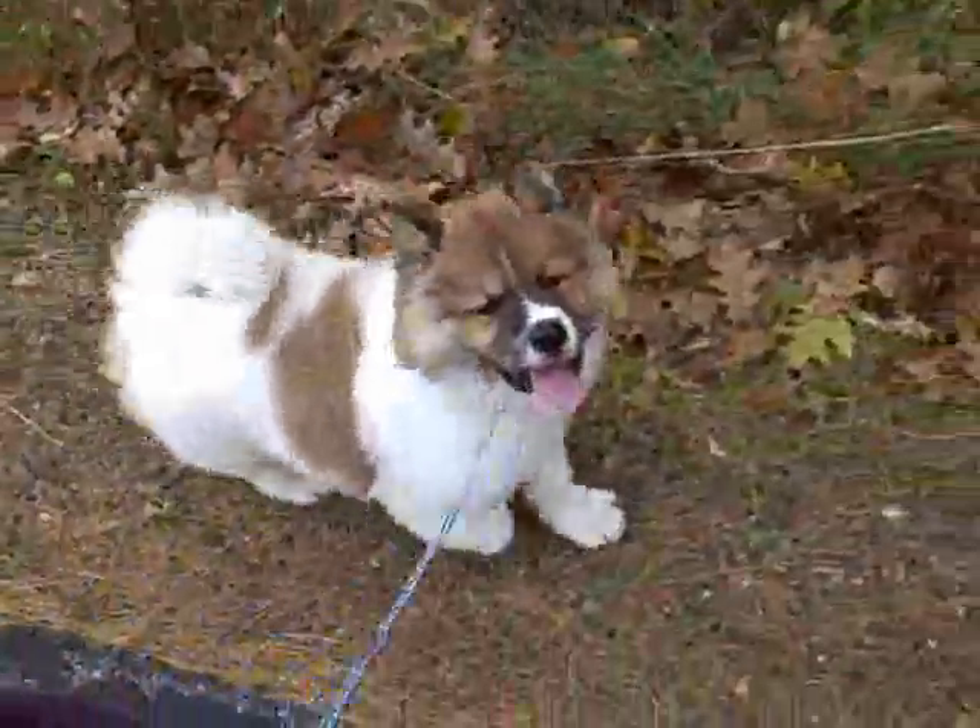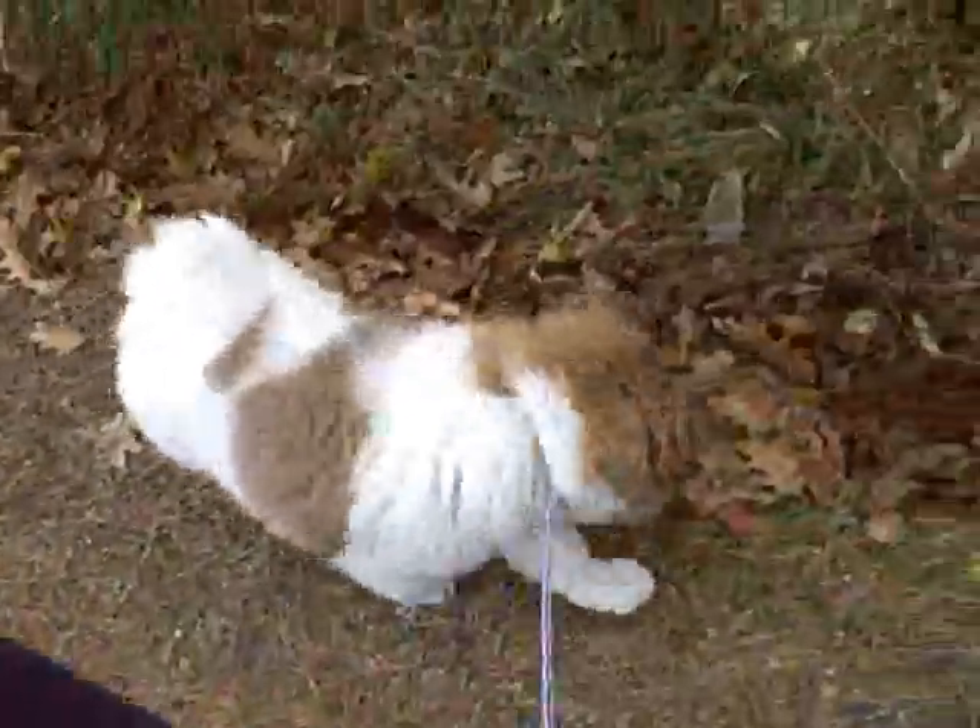Hey, this is John Sifferman from johnsifferman.com, where I teach real world strength training. I'm just out today for a short walk with my dog, Ronan. This is his first official walk. He's doing really good on the leash. I've been working with him really hard the last 10 days we've had him.